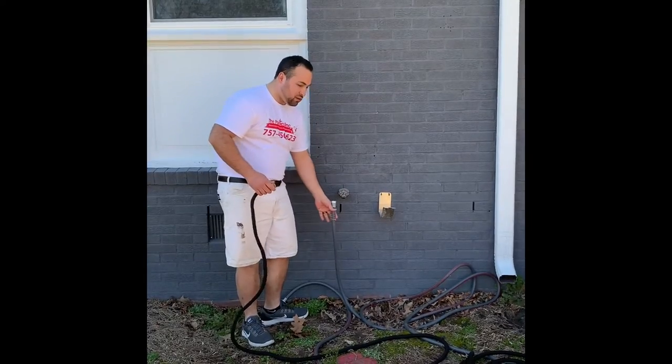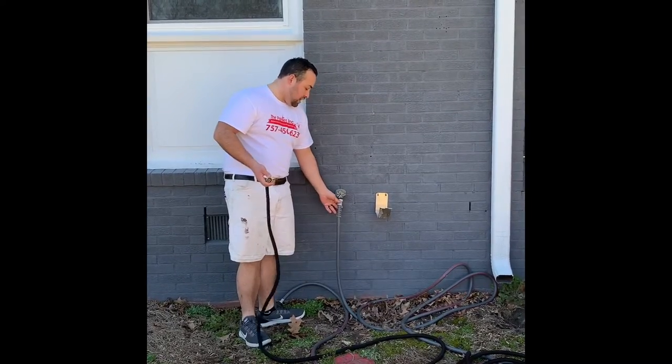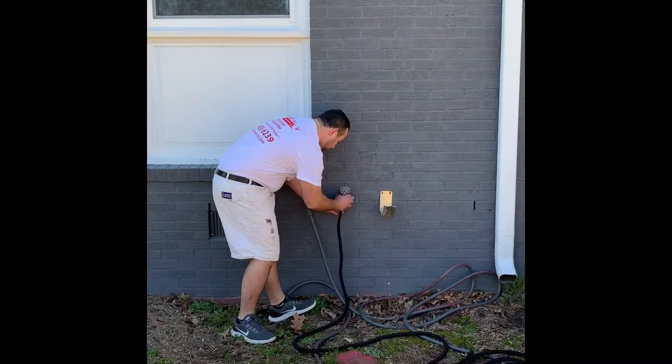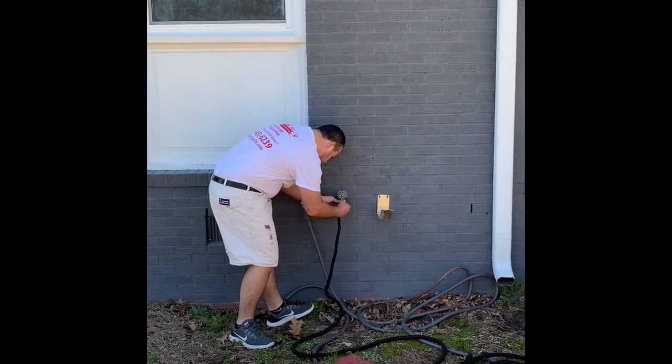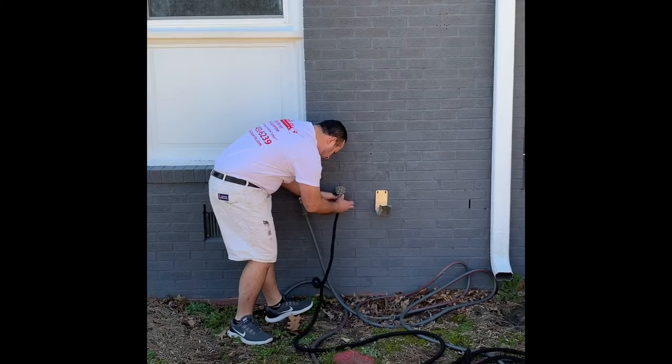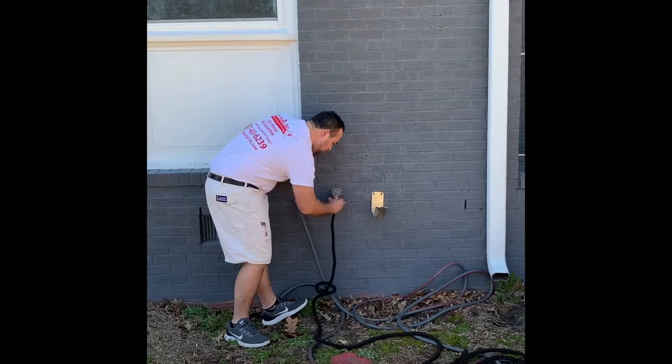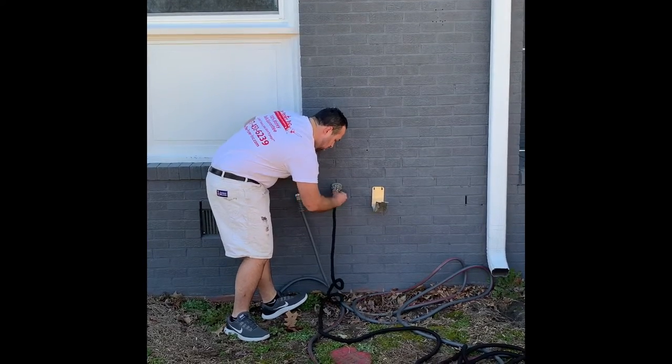One of the client experience standards is they don't want to come out expecting to use the hose and have to put something back on that you took off. So you just put yours on there, and make sure once again that when you're done, you put their hose back on.